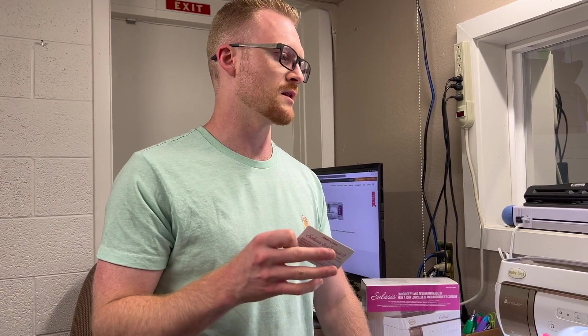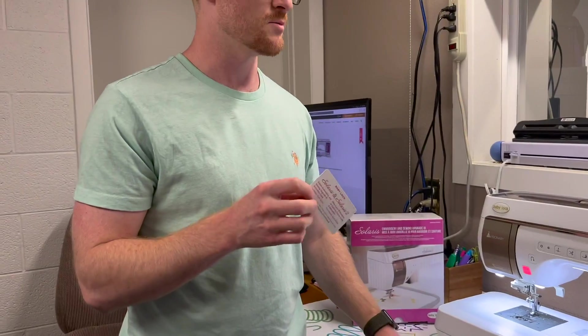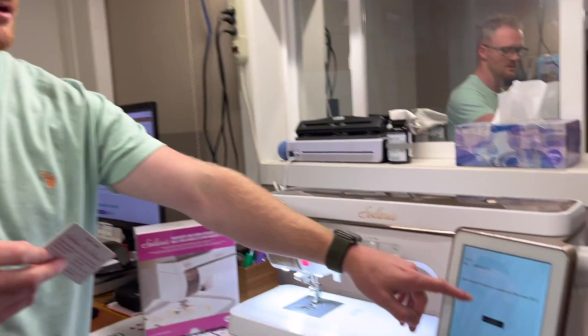Let me make a correction here. Instead of entering the number from your scratch card directly on the machine, you'll be going to a web link first — I'll pop back on the computer and do a screen share. If you're at this screen on the machine, that's fine — you'll need your machine number, which is the identifier Baby Lock uses for this exact machine.